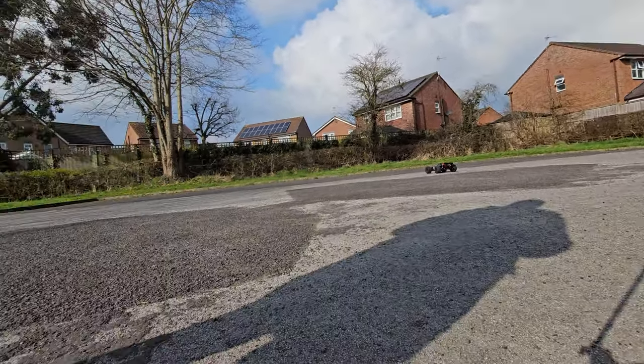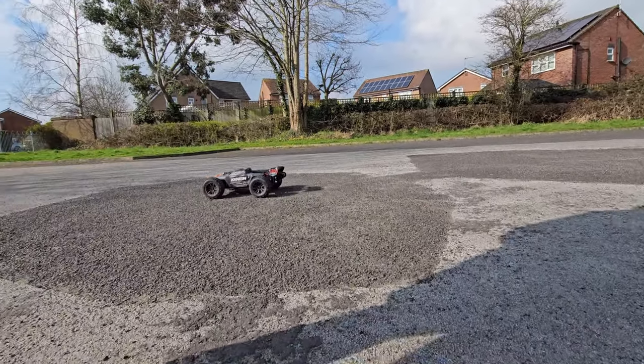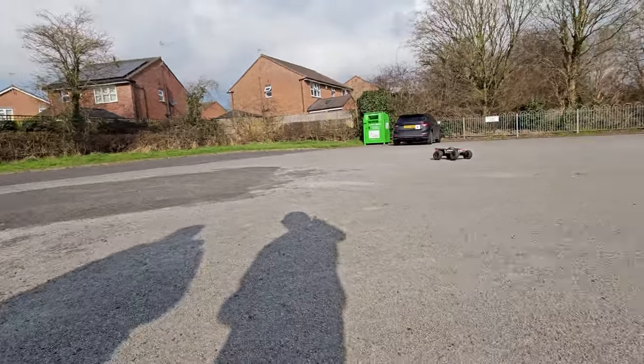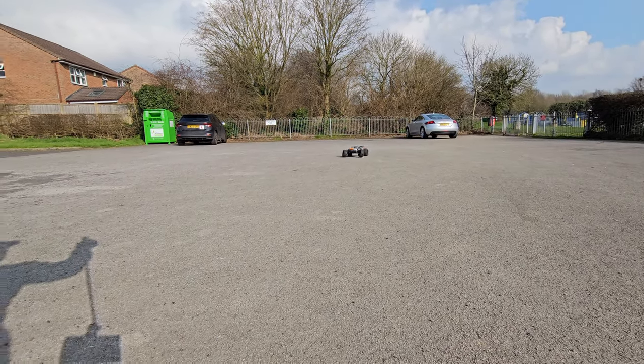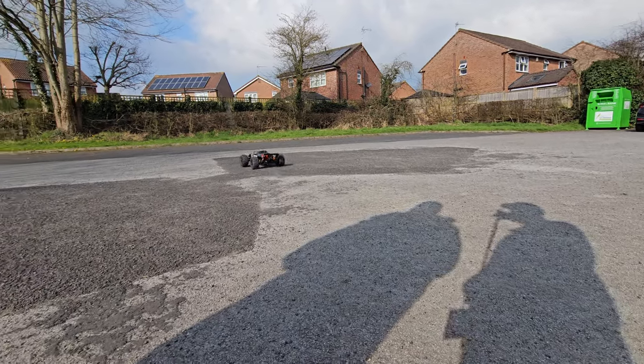We are going to test this today and give it a full-on speed run. It'll be quite interesting to see what this comes out with in terms of top end. It's got to be well over 50 miles an hour — you've seen it do 50 mph on quarter throttle.